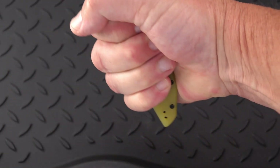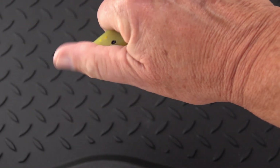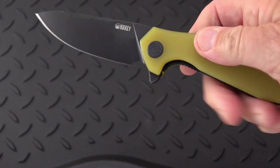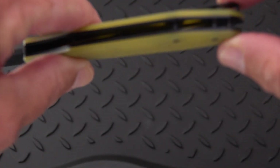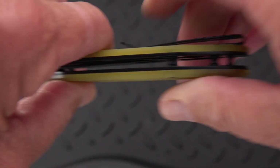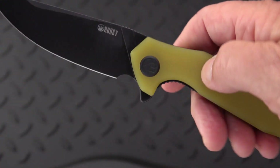Got lots of handle in both directions. Interesting double ramp there, so it's very comfortable in the point-down, edge-out position. Wide open construction. We've got one, two, three pillars or standoffs there, and that last one looks as though it can be used as a lanyard pin, since the other two are larger.